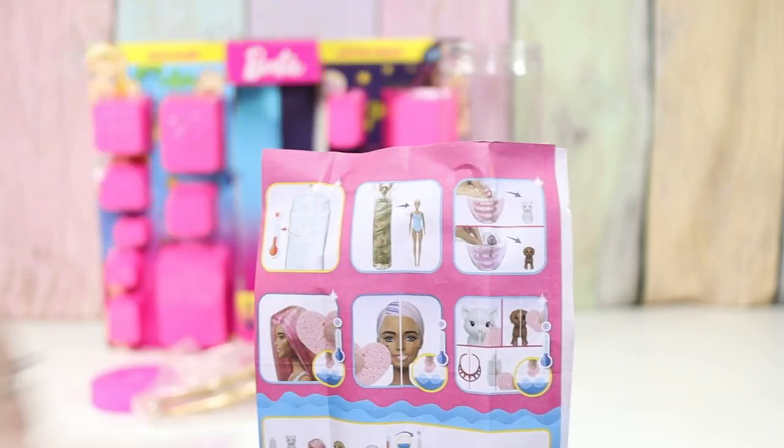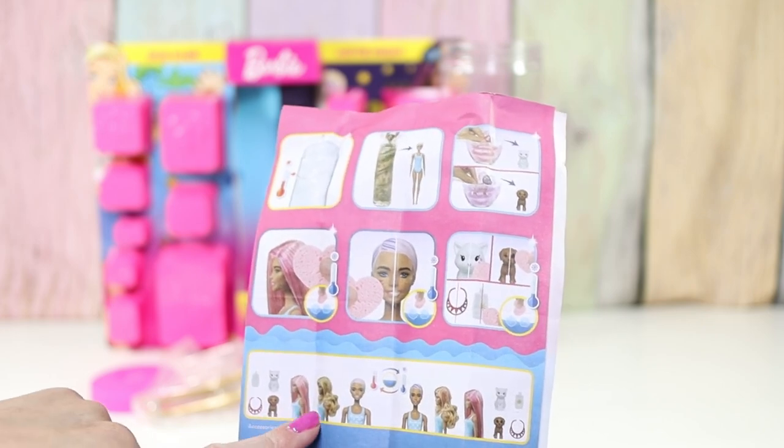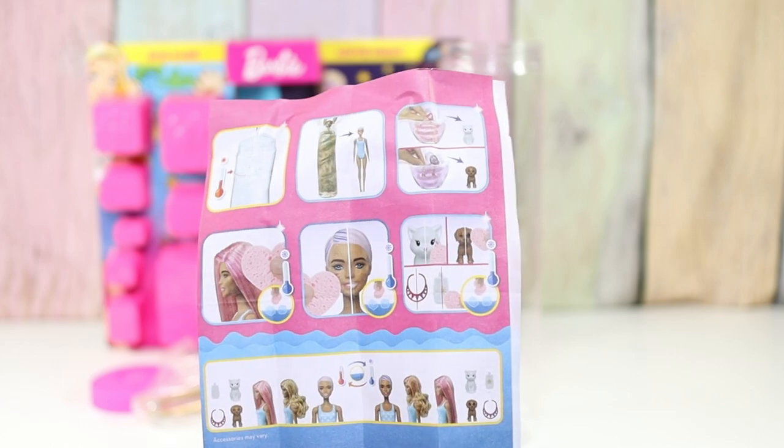We're gonna need some water for the little pets too. And it looks like maybe she has two wigs plus like her painted-on hair changes color.